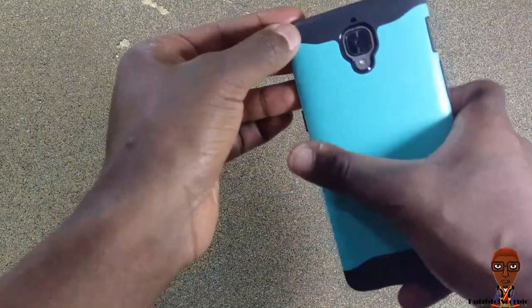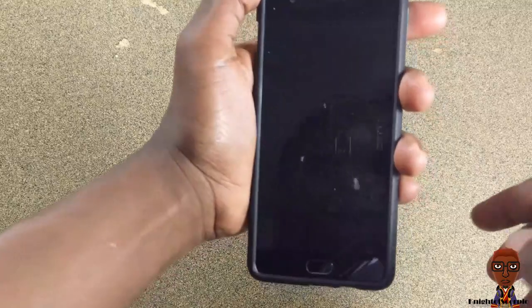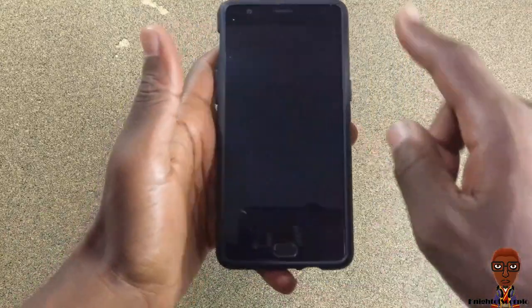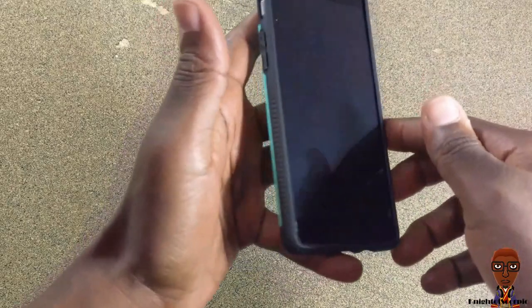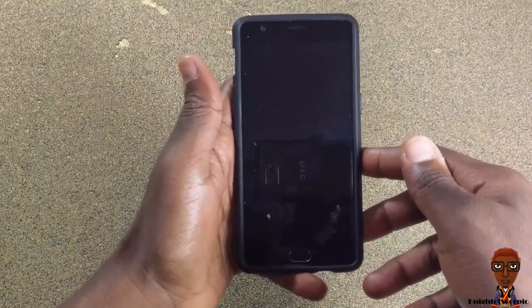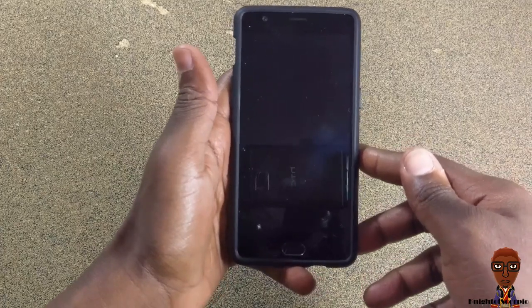It has open access to all your important ports. On the front, it's open but not too open — you should be able to at least apply a screen protector. I'm not sure about a tempered glass screen protector, but I'll try that and upload a picture so you can see when I get my tempered glass screen protector.